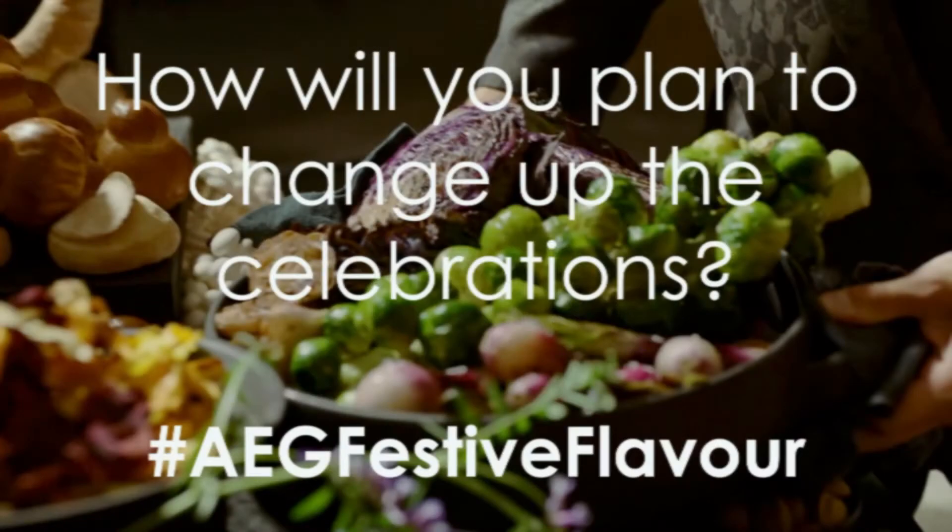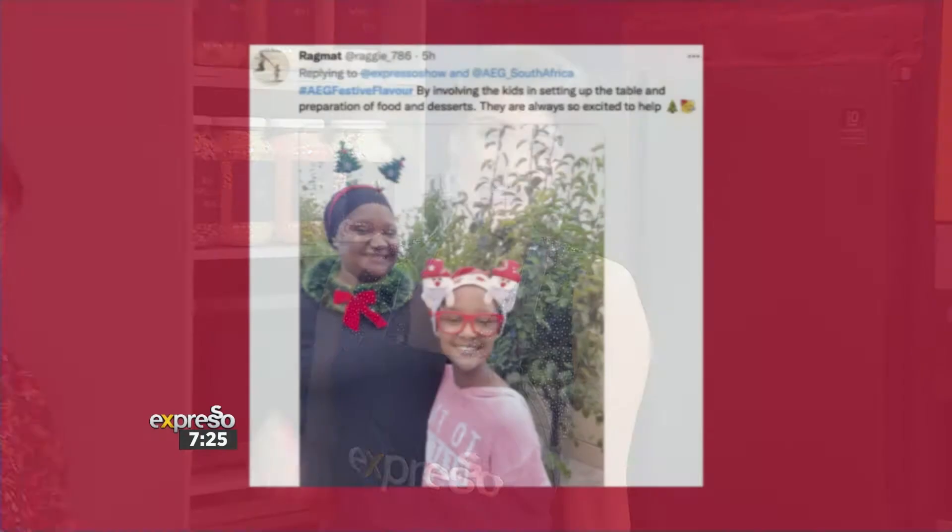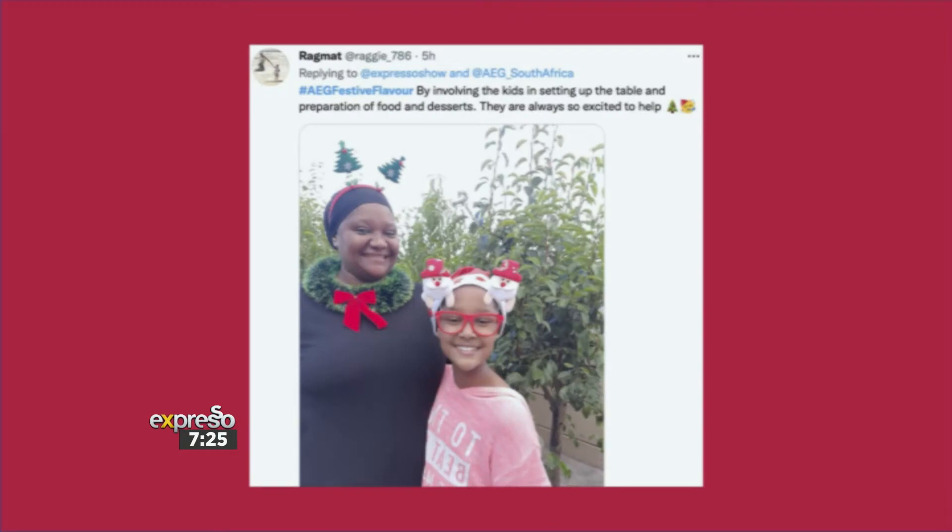We have some social media comments to share. AEG has been asking our Expresso viewers how they will be changing things up for the celebrations this holiday season. Rahmat says, hashtag AEG Festive Flavor — by involving my kids in setting up the table and preparations of food and desserts. They are always so excited. Those are the memories, darling.